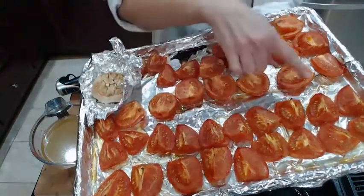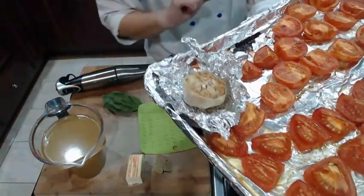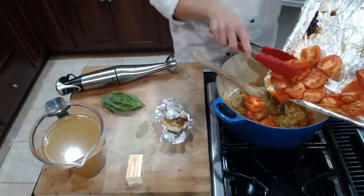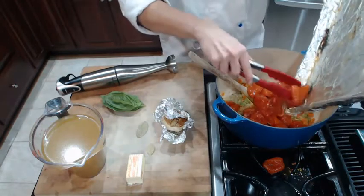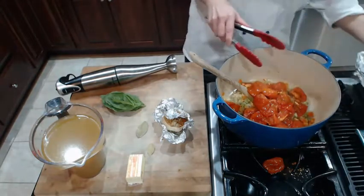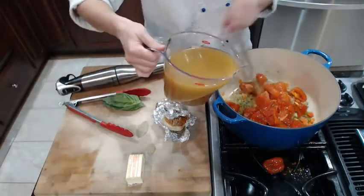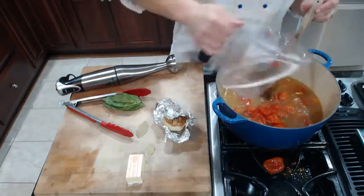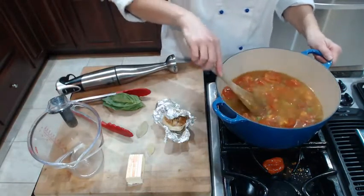When the tomatoes are done, they're going to have a nice golden caramelization that's going to bring out the sweetness of the tomatoes. Add those to the vegetables. When the garlic is cool enough to hold, you're going to squeeze the garlic into the pot along with the vegetables and the tomatoes. Roasting the garlic actually brings out a whole lot of sweetness in the garlic. Having a whole head of garlic will not be too much — it won't be overpowering. Add in three to four cups of stock, but start with less and you can always add in more.